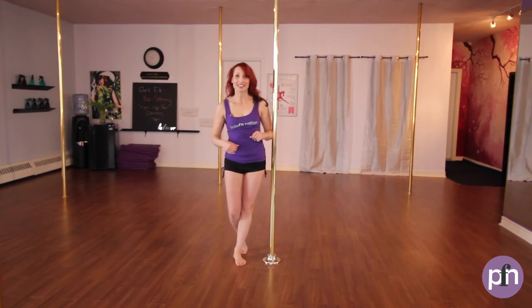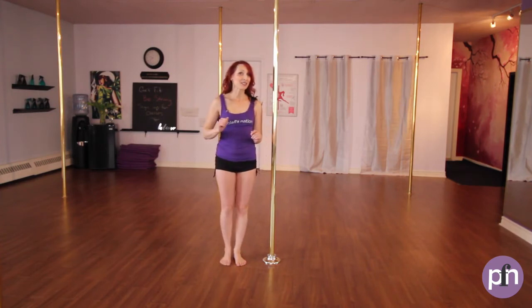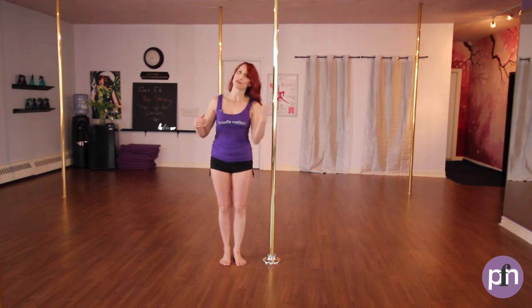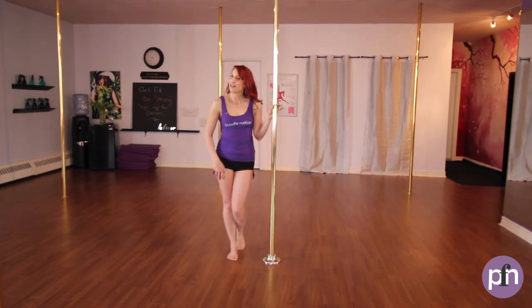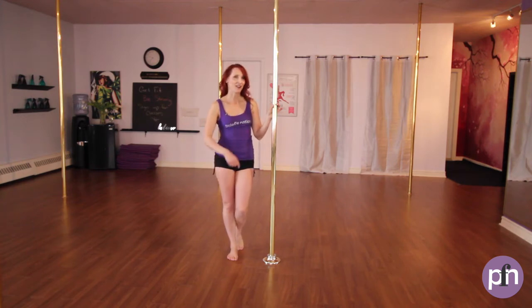Now let's take this on the other side. Remembering to do our spins on both sides of our body — so we're not just doing one side, we're doing the other side as well. So let's take that fireman spin, ankle spin, or forward moving spin on our other side.